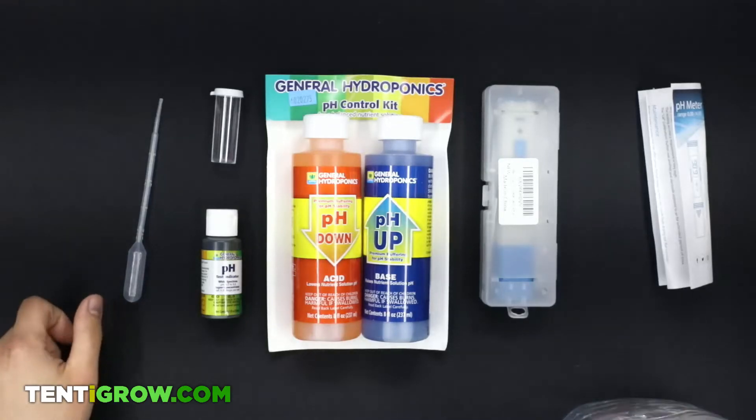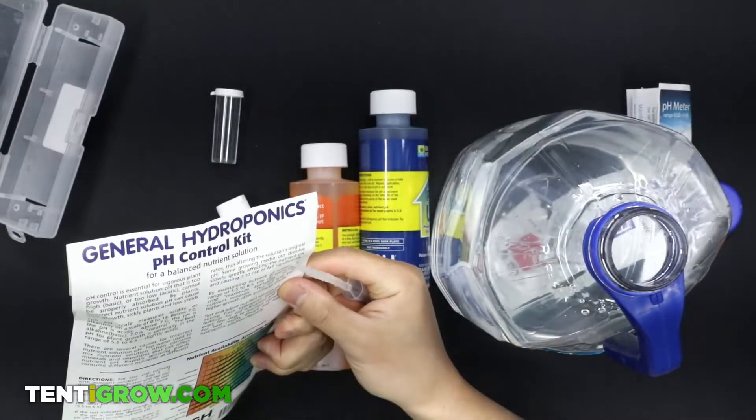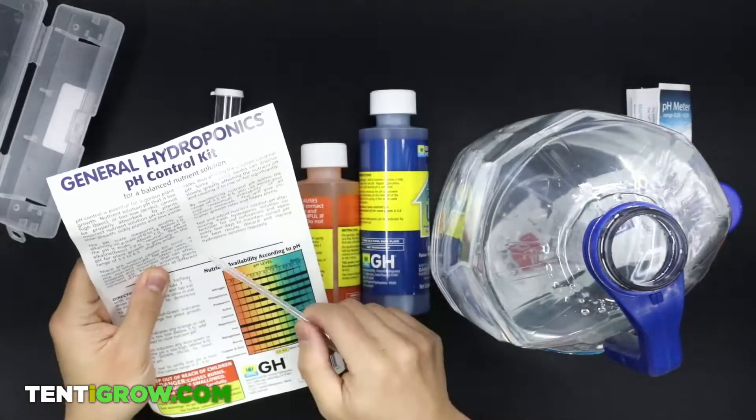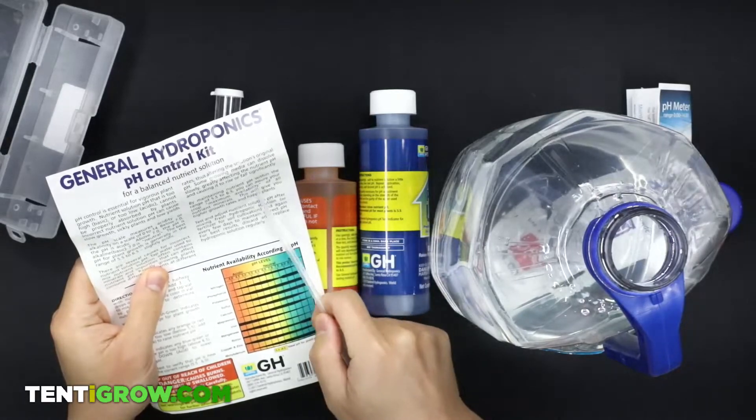pH is vital for plants because at different pHs, plants absorb different nutrients. You want to optimize the pH so that your plants can absorb as many nutrients as possible.